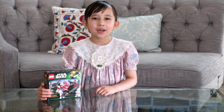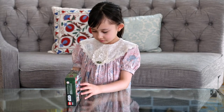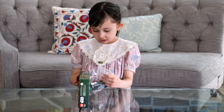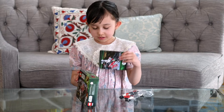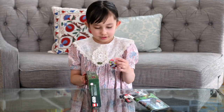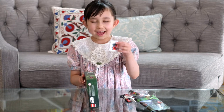Now that we've got the box open, let's see what's inside. It comes with a big bag, the instructions manual, a small bag, and stickers.